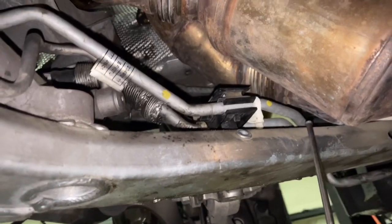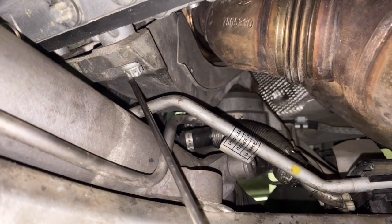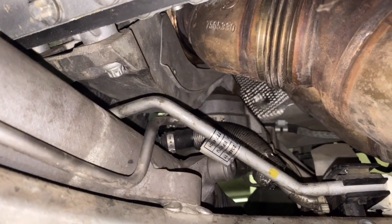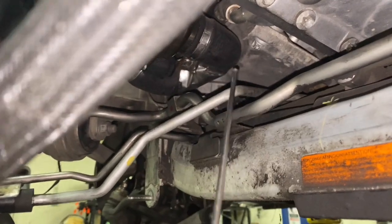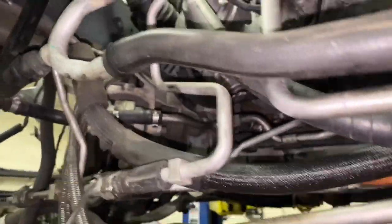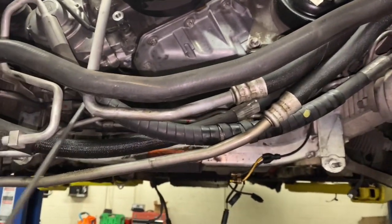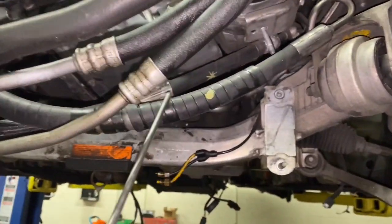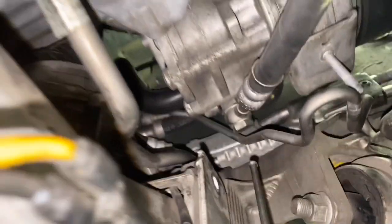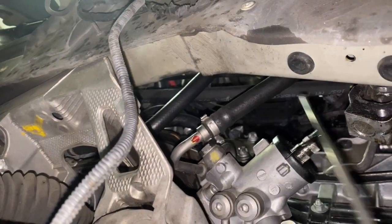On the second line, we did yellow. This line goes here, comes out here, zigzags here, goes underneath the passenger motor mount bracket, comes out here, goes around here, follow it — it goes up here and it goes up right there and comes down, comes through here, goes all the way around.